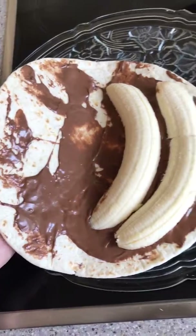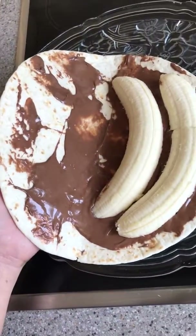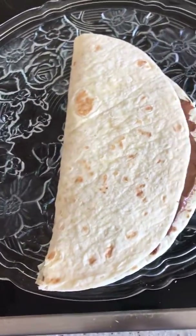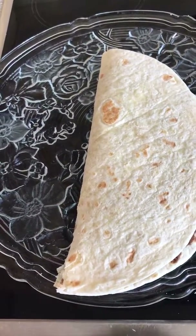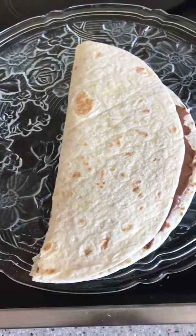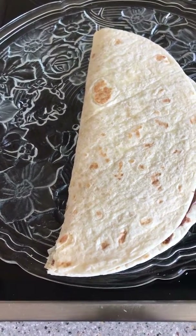Put the banana on — or if you don't like banana, you can use any fruits you like — and just put it like that and it's done. It's really easy, just like ham and cheese crepes. It's easy to prepare and it tastes good.